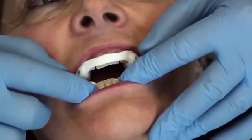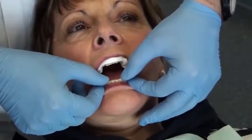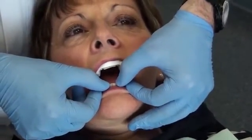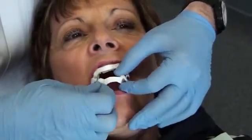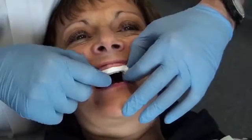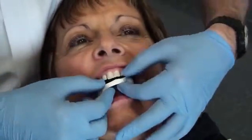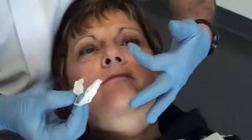The patient opens her mouth. I will remove the lower part to check if it is very tight — there is quite a good resistance when removed. For the upper part, I place my fingers just above the canine teeth and remove it in a similar manner.